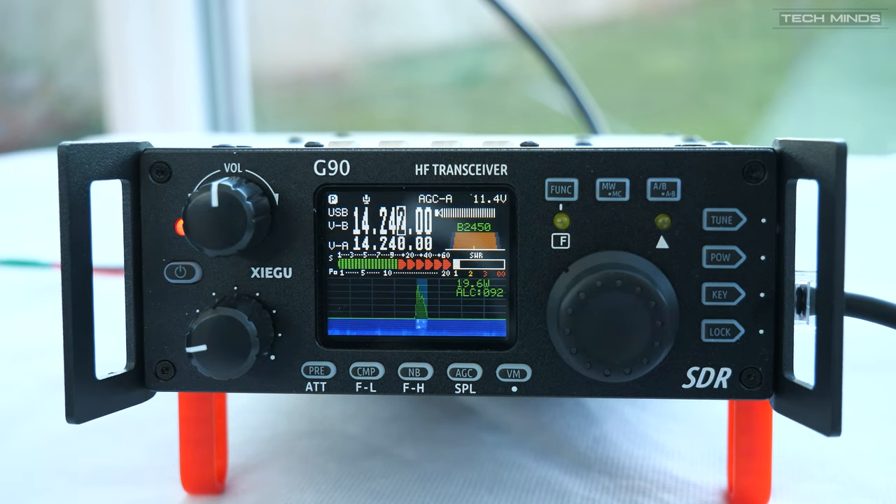Calling M0DQW. You're also 59 into the UK. Operating name here is Matt — M-A-T-T. QSL.